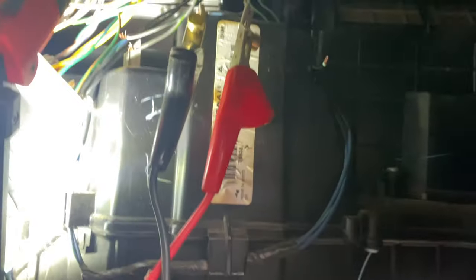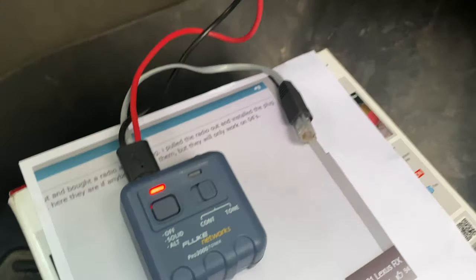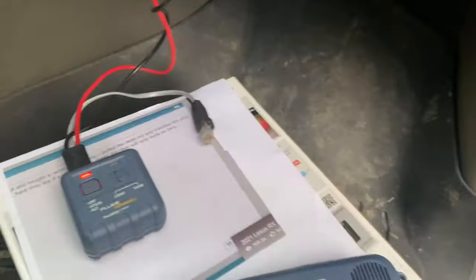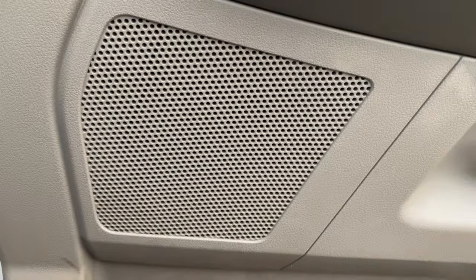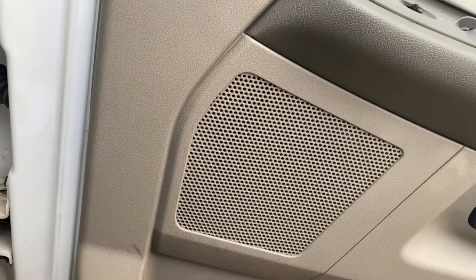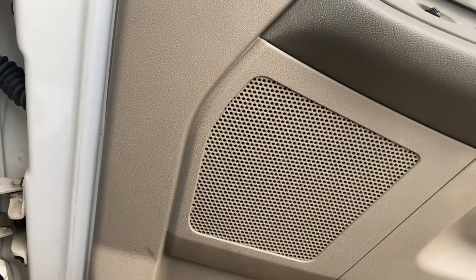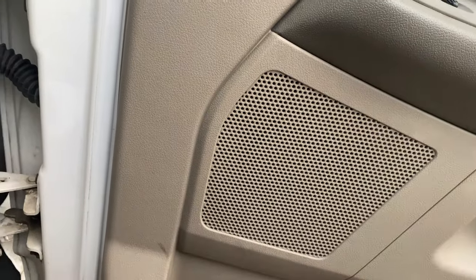I've connected it to the speaker wires that I know go to this front door speaker. Now I'm going to turn it on. We hear a solid tone coming from this speaker. We can also adjust it — that'll give us a sort of a musical tone, and over time this rotates different sounds. It helps you track down the wire at the end of the run in a building, or you can know which speaker you're connected to.